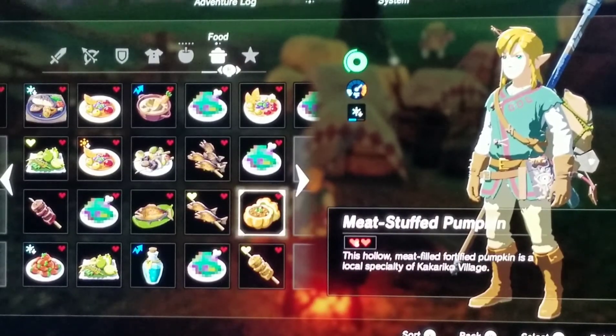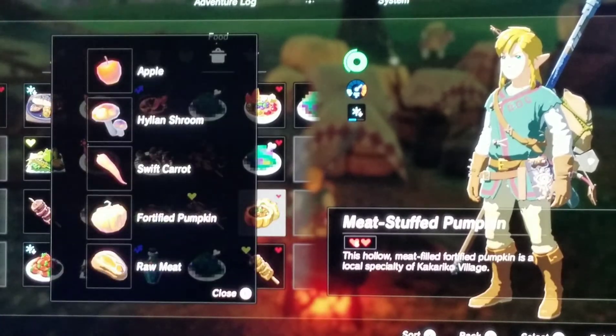Next we have Meat Stuffed Pumpkin. This hollow meat-filled fortified pumpkin is a local specialty of Cocoa Village. The recipe I did for this was one apple, a Hawaiian shroom, one swift carrot, fortified pumpkin, and raw meat.